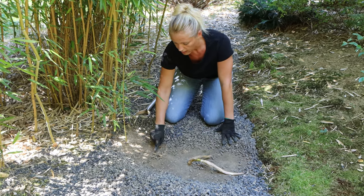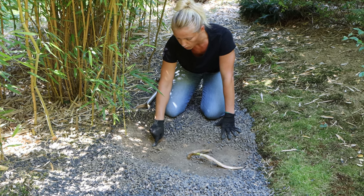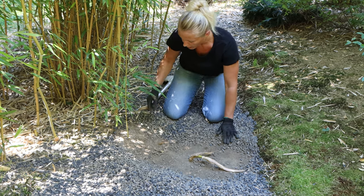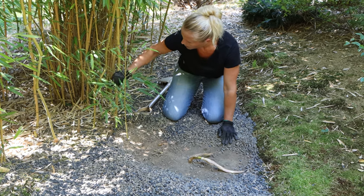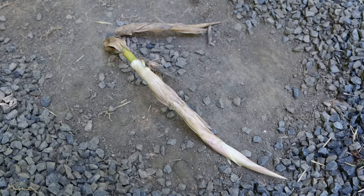Now it becomes visible where the spread is coming from. One important point is to detect from which direction it comes and from which cane. You can see here that this cane is going that way — I am assuming it is this one here, probably this one, because it is a straight line and they tend to spread in straight lines.